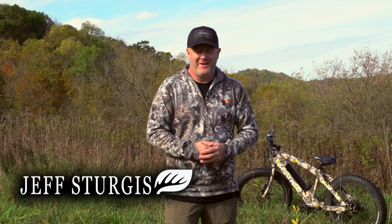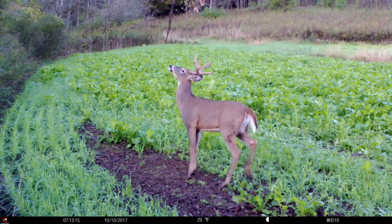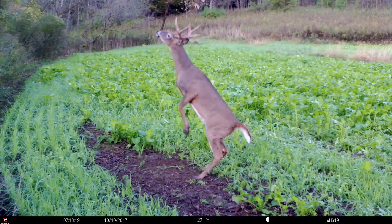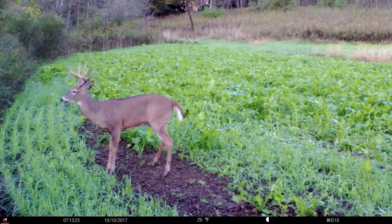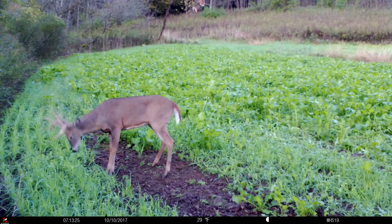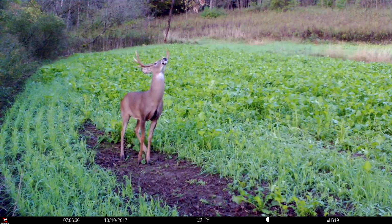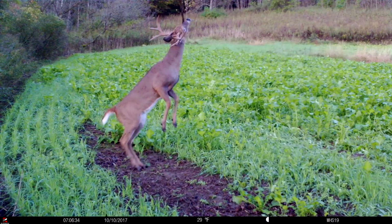I love to use mock scrapes and the really cool thing about a mock scrape is that bucks tend to begin using them right away — and that's no different with does and fawns. We're in early October right now, and what I don't suggest you do is go out and make a mock scrape in your favorite woods by your favorite tree stand right now, just because of the commotion, the noise, and any scent you might leave around.